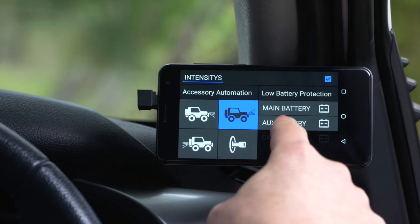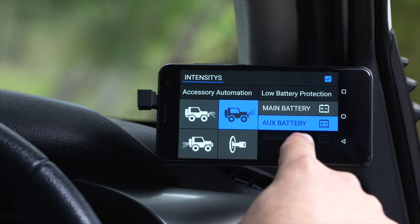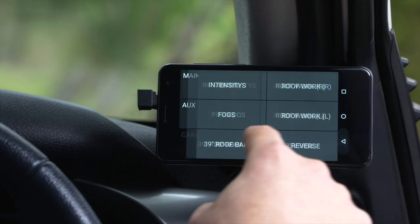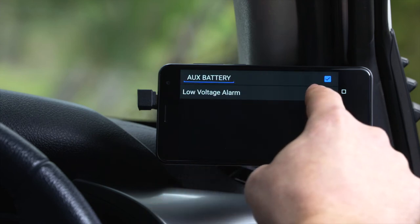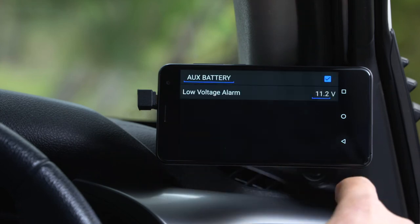My intensities are wired up to my auxiliary battery. Changing the voltage alarm level that the auxiliary battery switches that light off at is as simple as going into the battery and editing the voltage alarm.